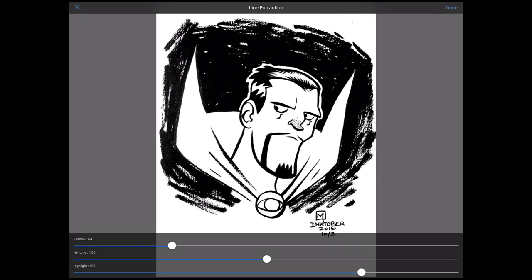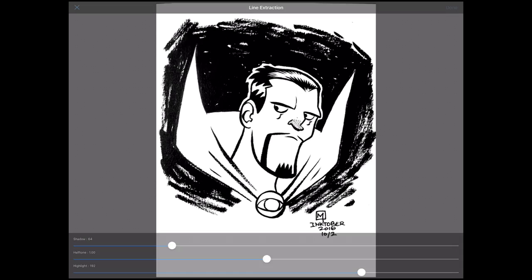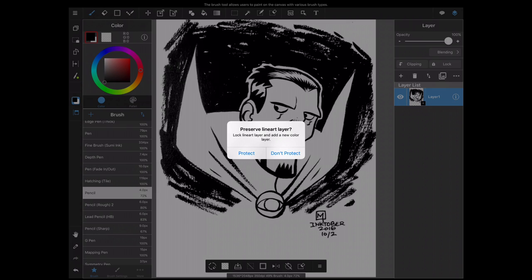I'm going to leave this image as is because I don't see any reason to mess with the sliders here, and I'll go ahead and tap Done in the upper right-hand corner. The next dialog asks whether you want to preserve the line art layer — basically, once the art is imported into its own layer, do you want to lock the layer or keep it unlocked? This doesn't really matter at the moment, so we're just going to tap on Don't Protect.